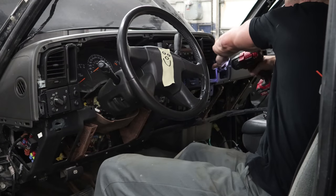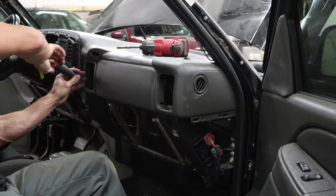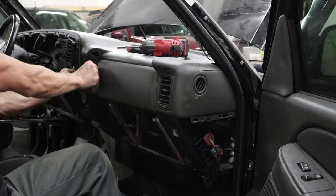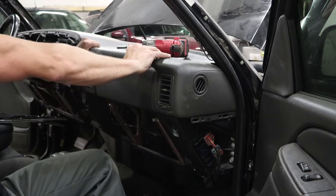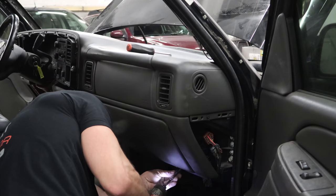So first we bolted in the top of our dash that we just set in place to get it out of our way last time. Screw it all in, snap our vents in, push our handle in, snap in our glove box and screw it all in.